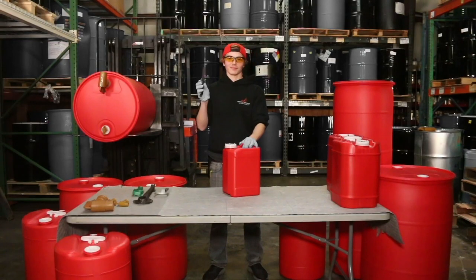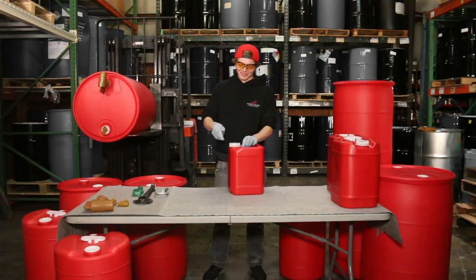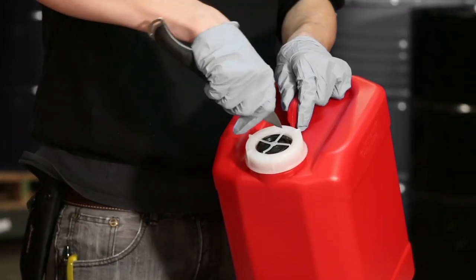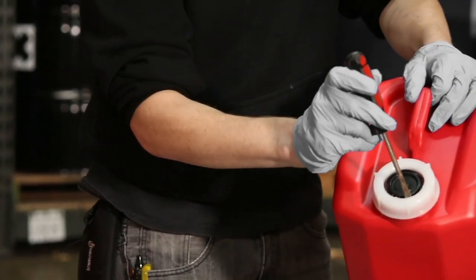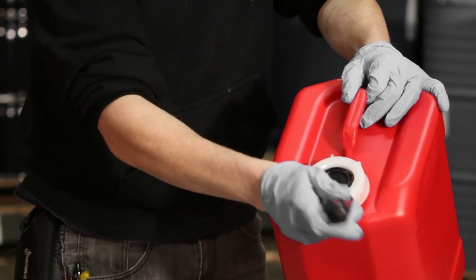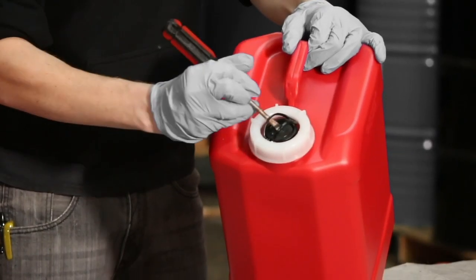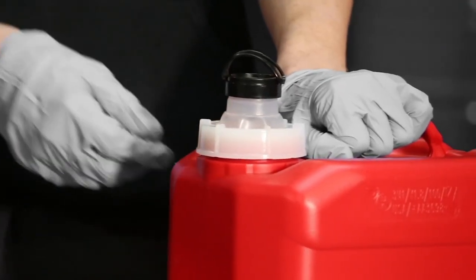First, you're going to want to cut out the safety seal. Using a knife or a pair of scissors, you're going to want to cut out these four tabs. Notice there'll be a black cap. Using a screwdriver — because you do not want to pierce or puncture the expandable spout — you're going to pull the black tabs up. Squeeze both tabs together and pull it towards yourself.